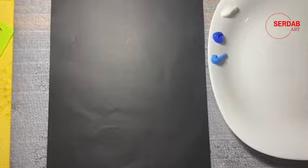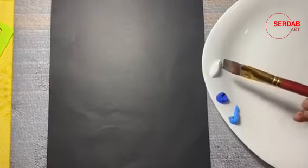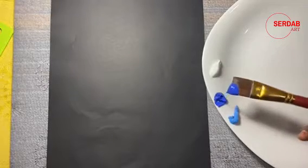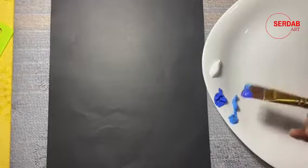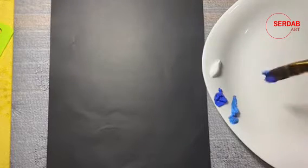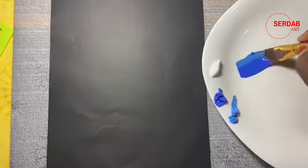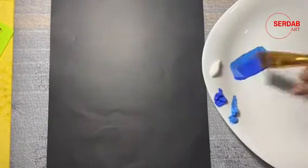Using the flat brush we are going to paint a few flowers. I am going to use my 3 by 4 inch flat brush. Load one tip with cobalt blue and another tip with cerulean blue hue — one third with the lighter shade, cerulean blue hue, and two thirds with the darker shade, cobalt blue.